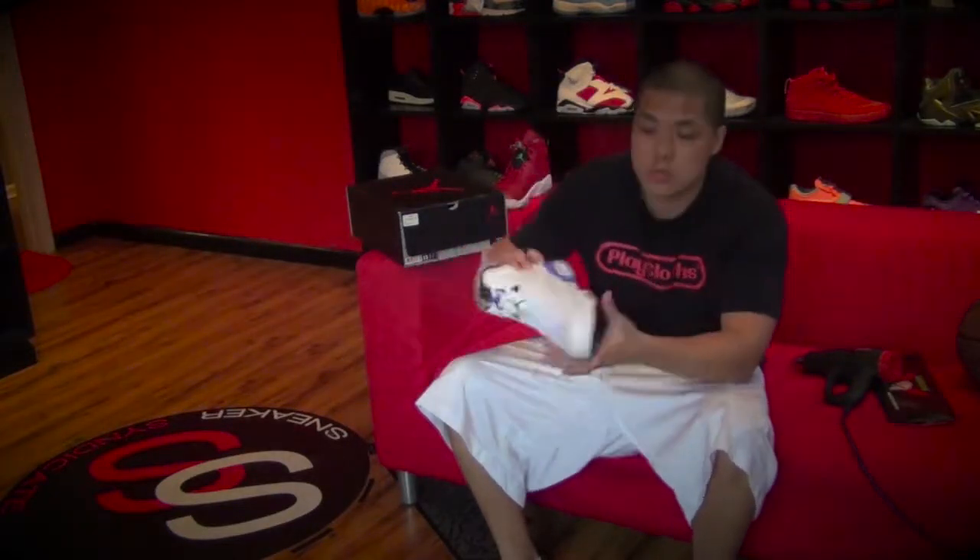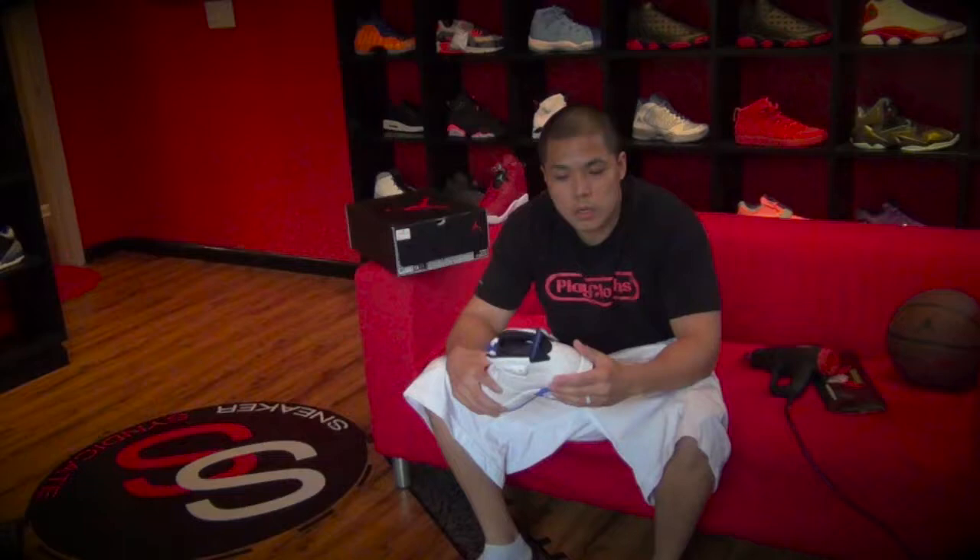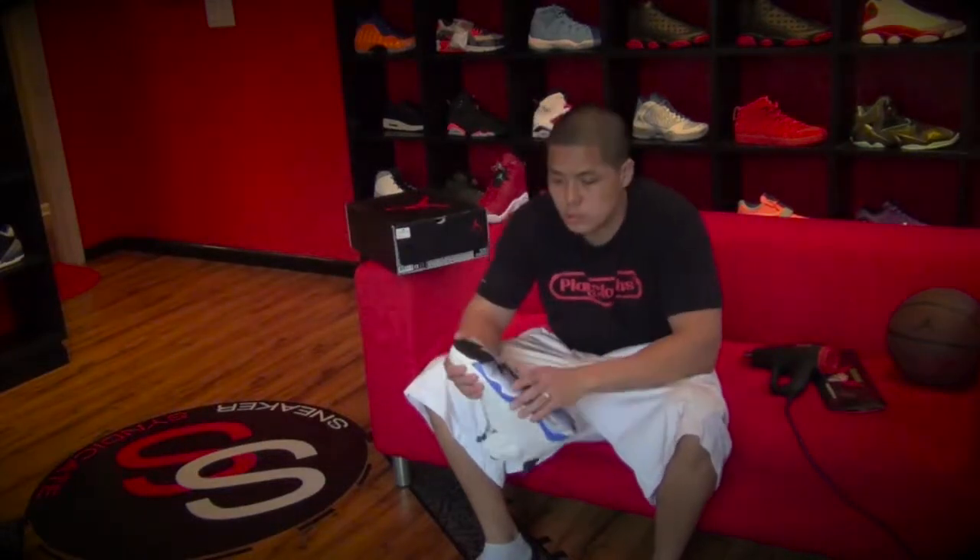What's up everybody, Tony Koo here with Soul Guard and Sneaker Syndicate. Today we're going to show you how to use Soul Guard kits. Soul Guard, if you don't know, is the number one resource to protect your sneakers. Soul Guard is definitely a solution for you.